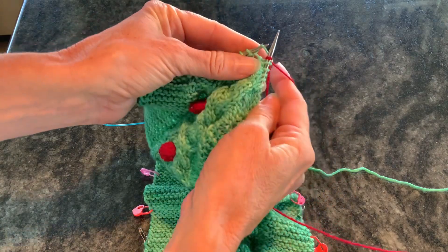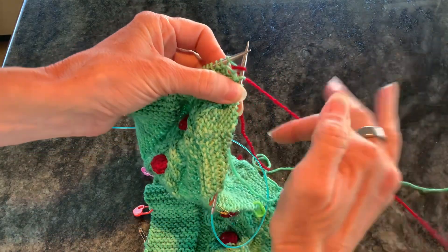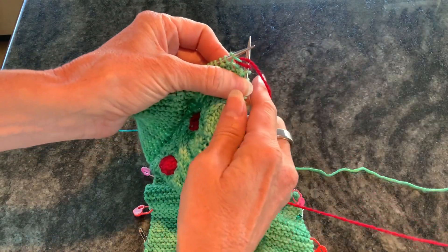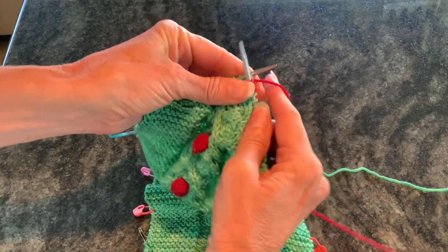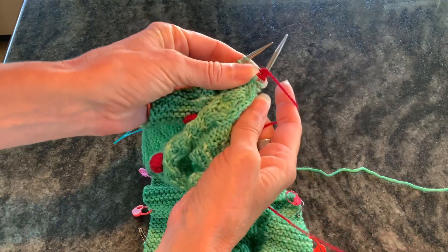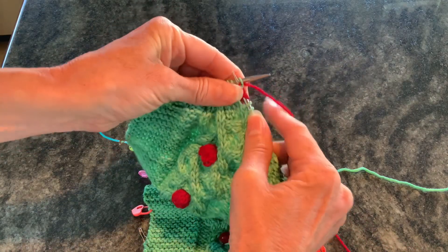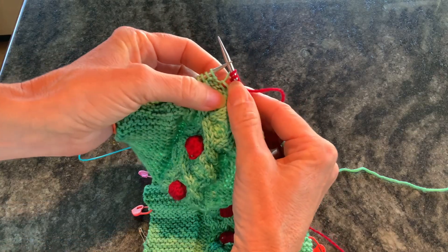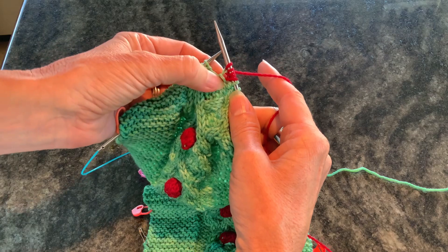So there's knit one — and don't take this off the needle yet. Then we do a regular yarn over, now we're going to knit one again, and then a yarn over, and then finally knit one. So now you can see I have five loops on this needle coming out of one stitch.